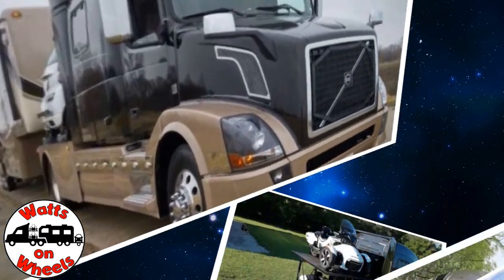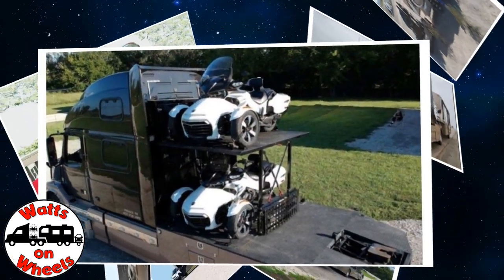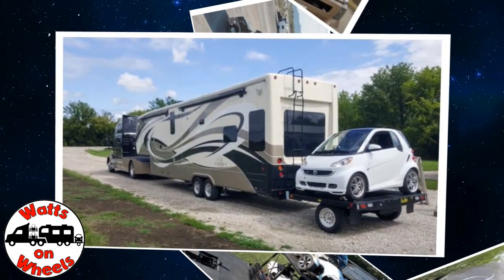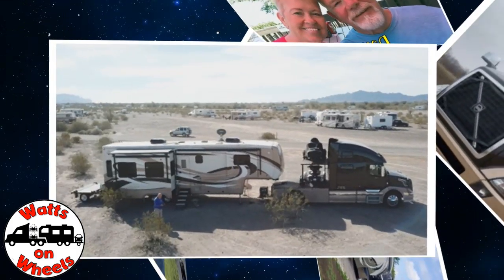We travel with our heavy-duty truck Leroy, our two K&M motorcycles, our DRV Dixie, and our smart car Zippy. Don't forget to subscribe and click on that bell to be notified when we post a new video.